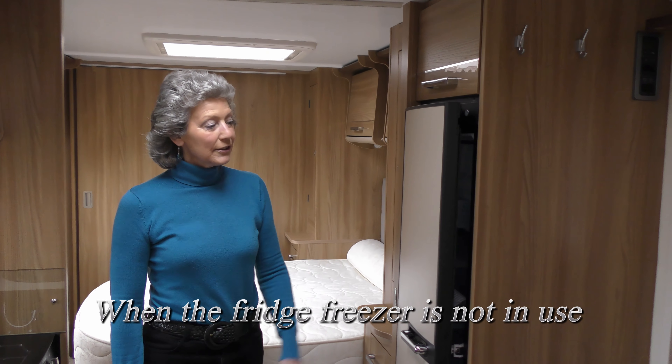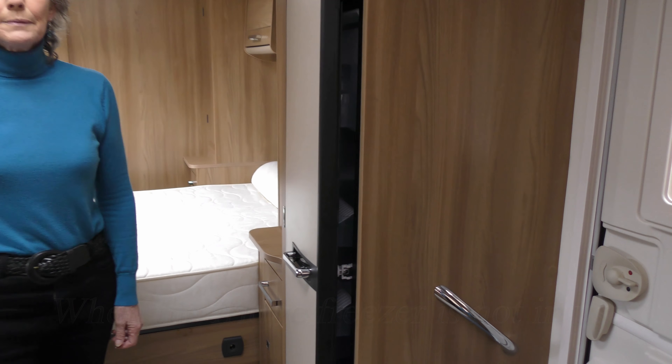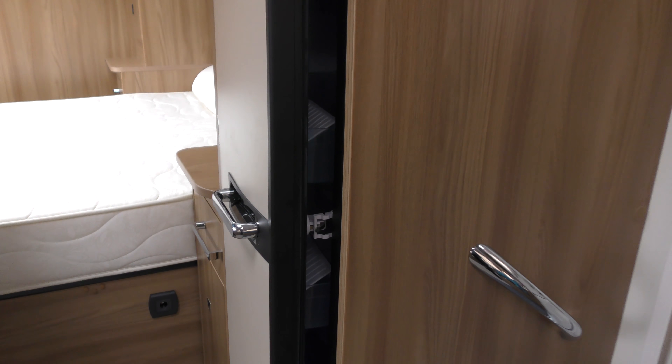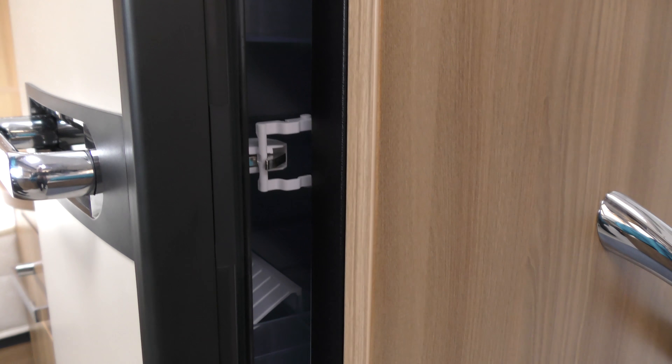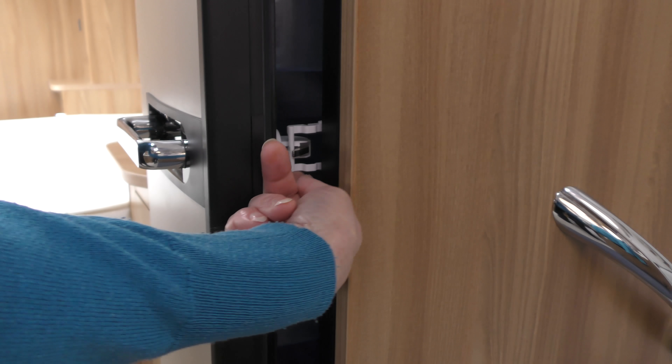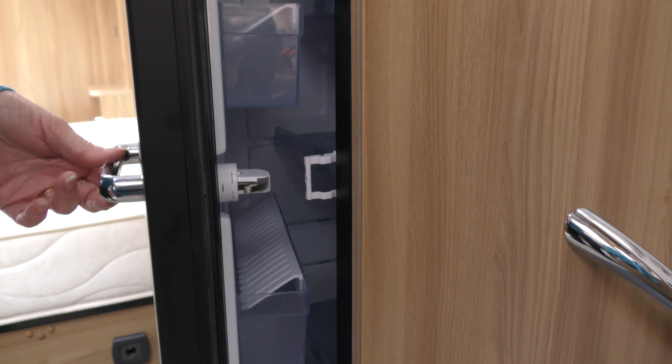As you can see the fridge is ajar at the moment because we don't want any mildew to form. There's a little catch on this fridge to keep the door ajar safely. To release the catch I just move it slightly and then open the door.